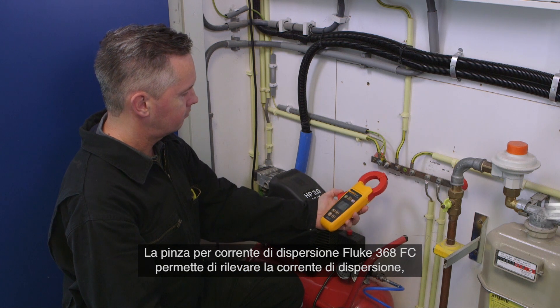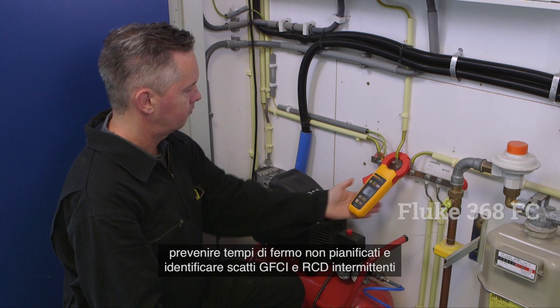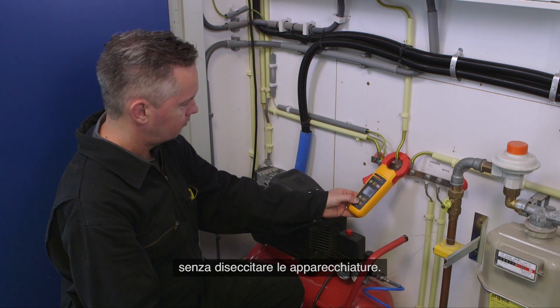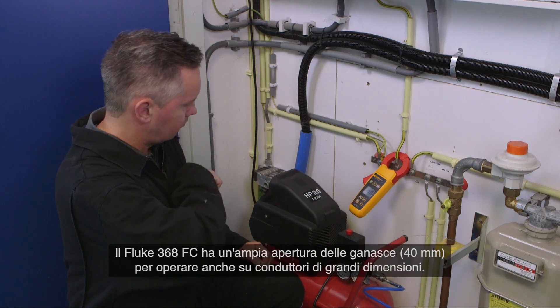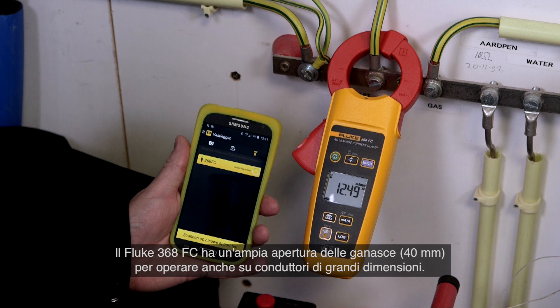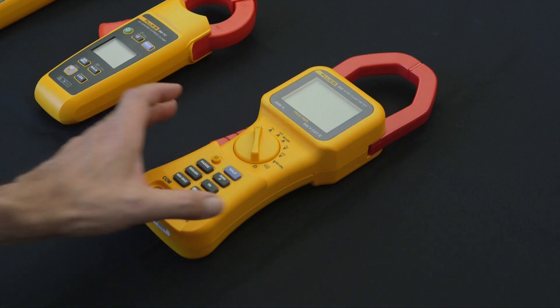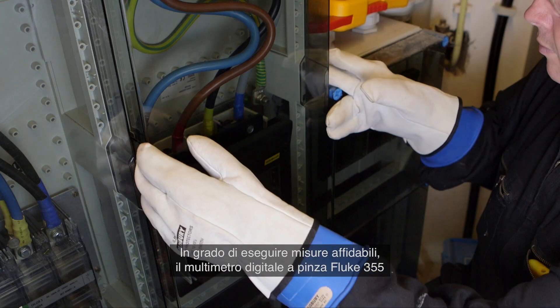The Fluke 368 FC leakage current clamp helps to detect leakage current, prevent unplanned downtime, and identify intermittent GFCI and RCD trips — all without taking equipment offline. The Fluke 368 FC has a large 40 millimeter diameter jaw for work with large conductors.